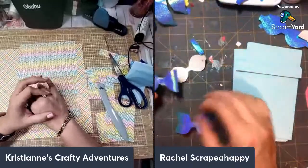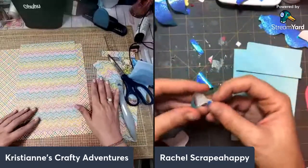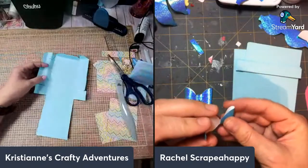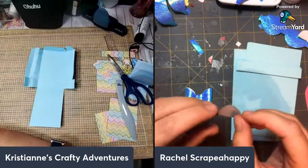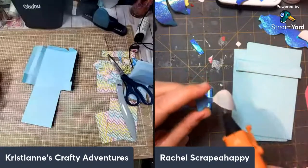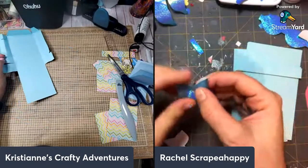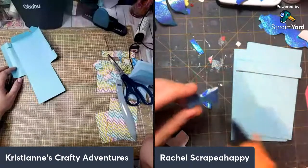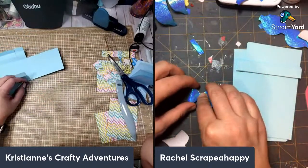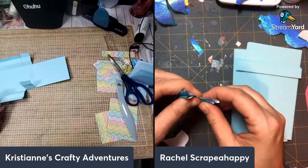Hello everyone! Welcome to Late Night Crafts and Laughs. Hi Rage, hi Christian, hi everybody — what's up! How is everybody? Let's say hi to everyone. Bonnie's first, Tammy is home, hello Robin, hello Maryland. Cynthia's here — we just saw your stamps being released, they're so huge and exciting. Frida is here, Stace, Barbara, Annette — welcome friends! Happy Wednesday!